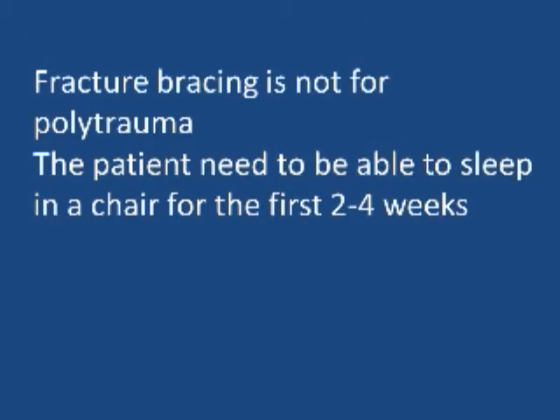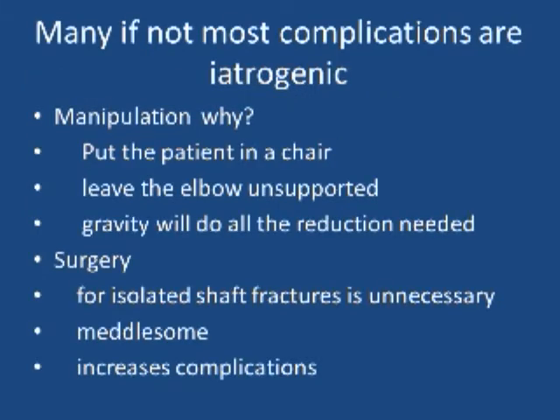Fracture bracing is not for polytrauma. The patient needs to be able to sleep up in a chair with his elbow unsupported, in traction, in dependency. It needs to be ambulatory. Many, if not most, complications of treatment of the humerus shaft are iatrogenic.